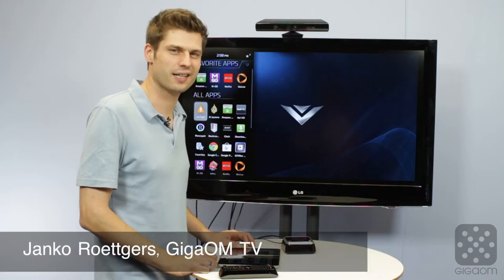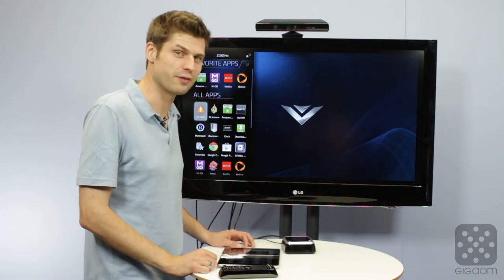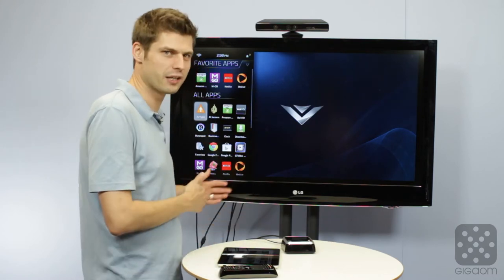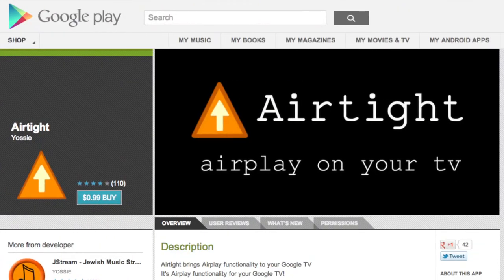Hey there, Janke Rutgers here with a ColdColors quick tip. I want to briefly show you how to use AirPlay with the Google TV. AirPlay is an Apple protocol made for Apple TV and devices like that. Google TV is a completely different world, but it's possible to bring those together with an app called Airtight.